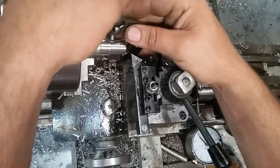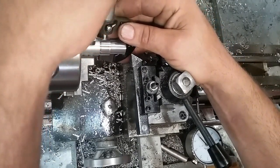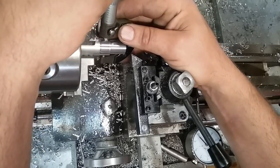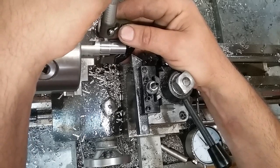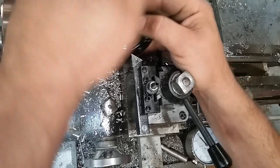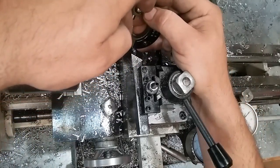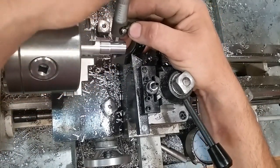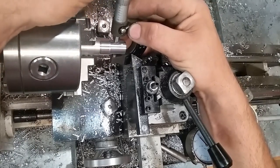I'm four thousandths over on this one, and this diameter doesn't even matter. About eighteen thousandths over on that one — don't really care about that diameter either. The only one that matters is this one, because this has got to be smacked down inside of the conduit. Four thousandths — I can work with that.